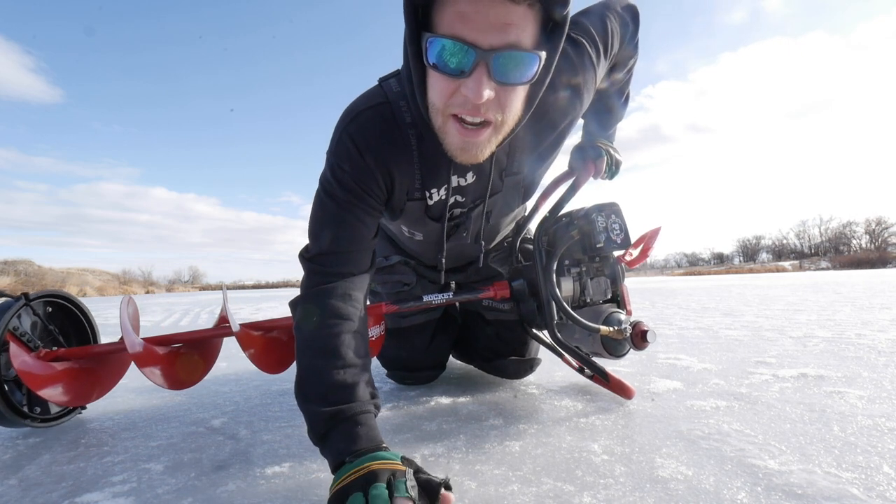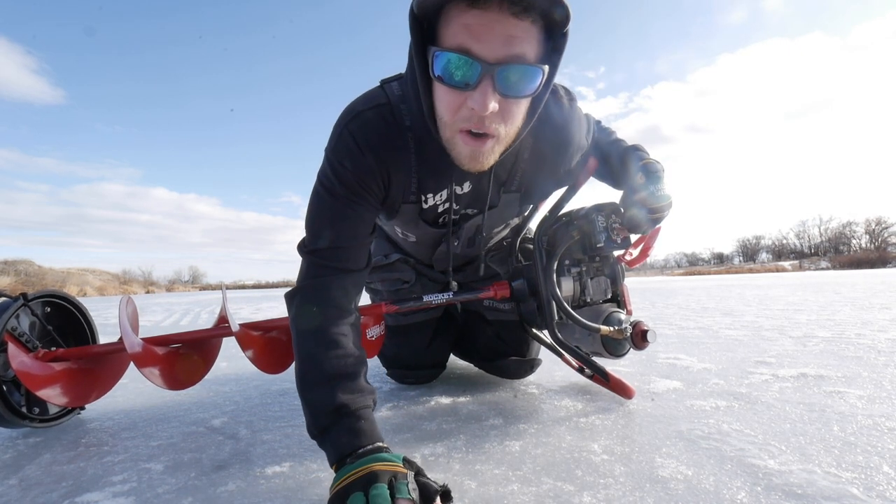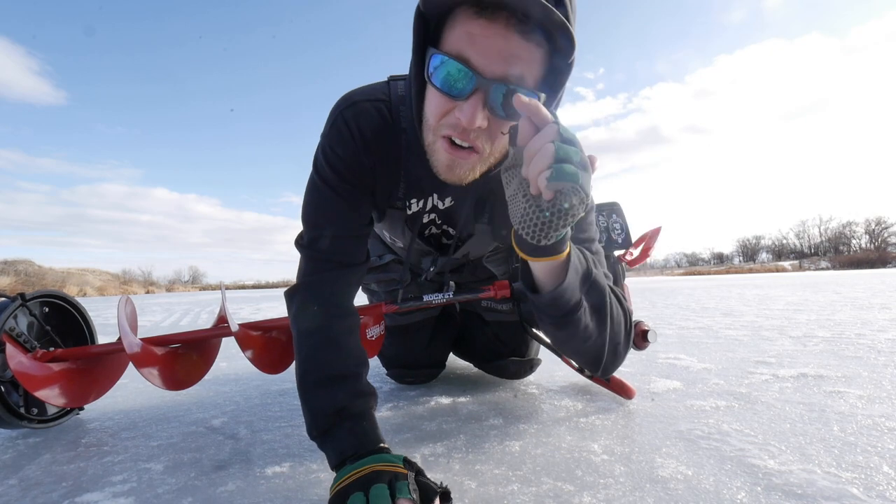Alrighty guys, welcome to the next video in this series. Today we're talking about the 40cc P1 Eskimo Propane Auger. Coming up next.